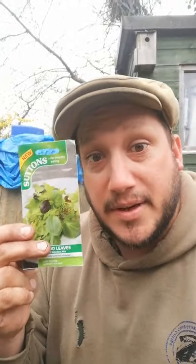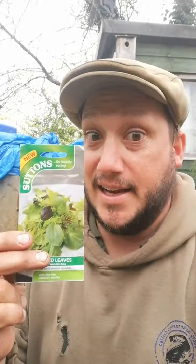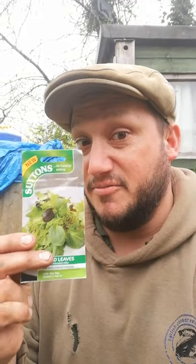I know you all don't like salads, but somebody else might — somebody else in your family — and you really should be eating your salads. Plus, Nibbles and Nutmeg back over there, they love a bit of salad leaves. So I'm gonna get some of these growing for them.